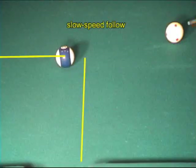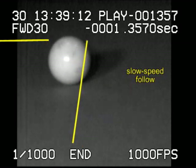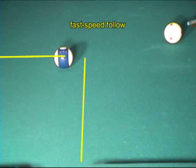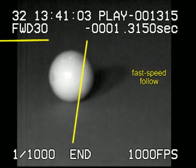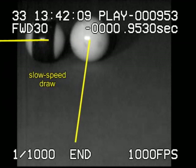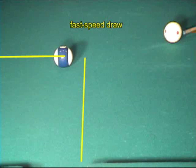With a slow roll follow shot, the cue ball curves forward of the tangent line almost immediately. With faster speed, the cue ball persists along the tangent line longer before curving forward. With bottom spin, the cue ball draws back from the tangent line. And again, more speed delays the curve.